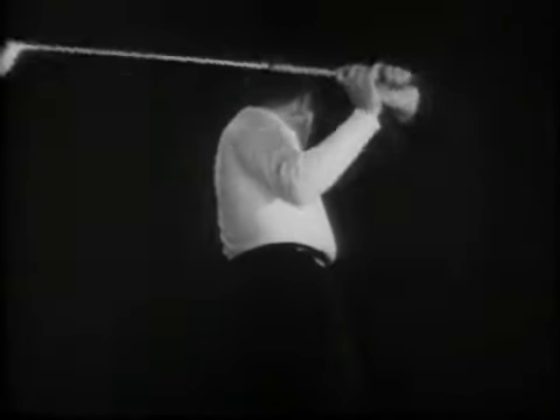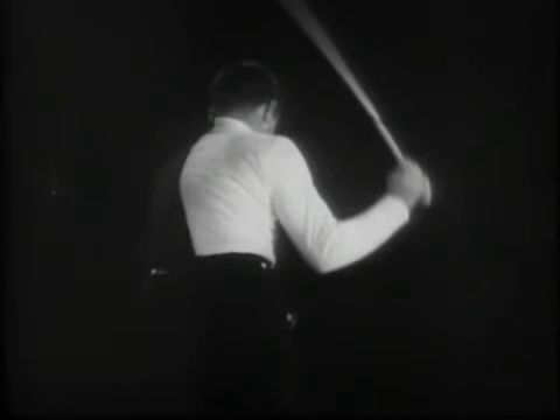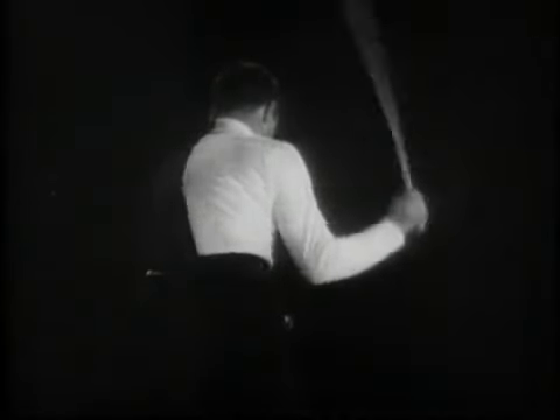Instead of forcing the club to swing over and cut across the ball from the outside, the right arm should drop straight down, almost as one piece, until the elbow is again close to the side of the body. There must be no attempt to throw the club head from the top of the swing with the hands and wrists. They must be saved for use later on.